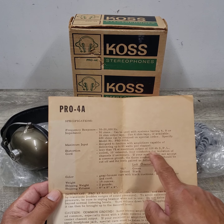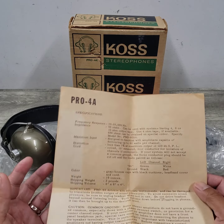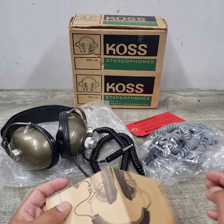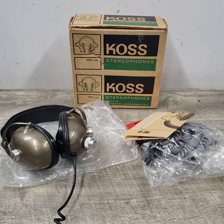It mentions delivering up to 60 watts per channel. And you'll see that it even had a $50 price tag back in the seventies, so you know that was something pretty spendy during that time. Let me go ahead and plug it in so you can hear audio coming out of it.